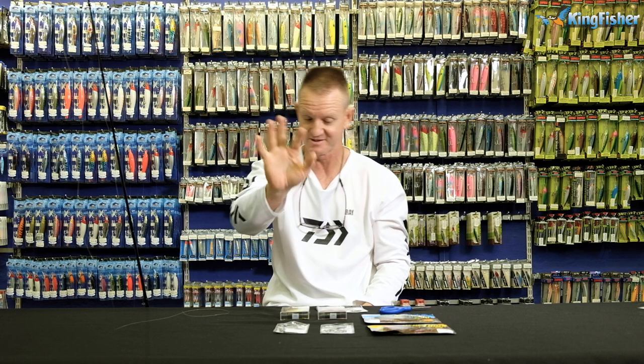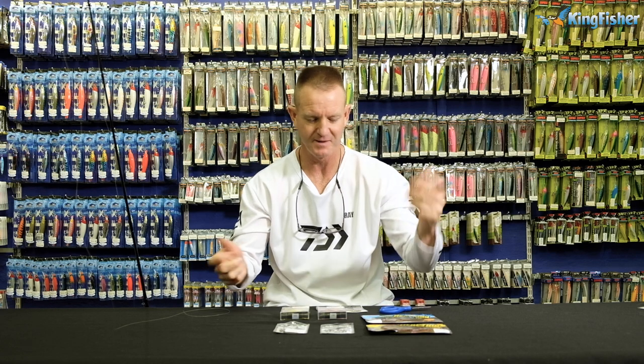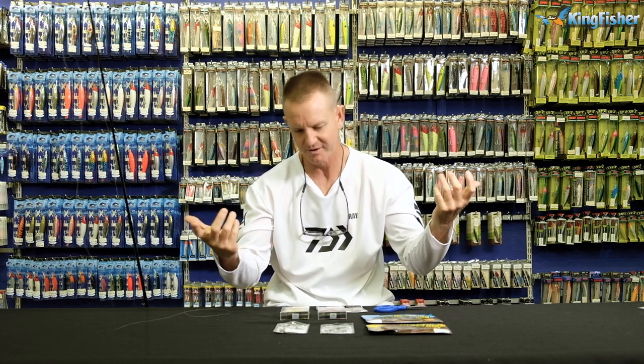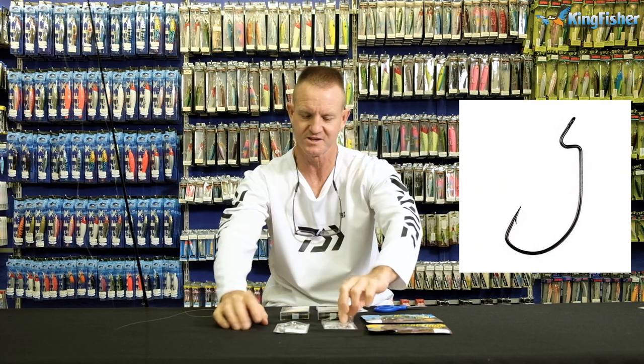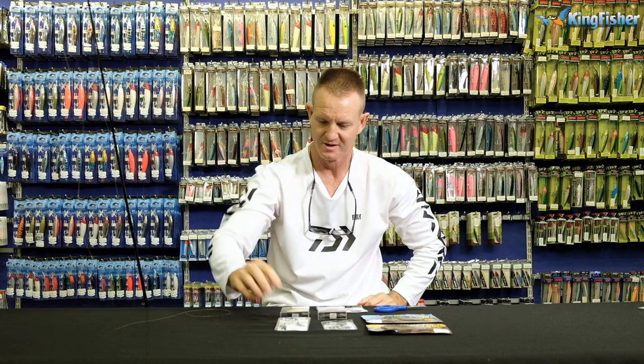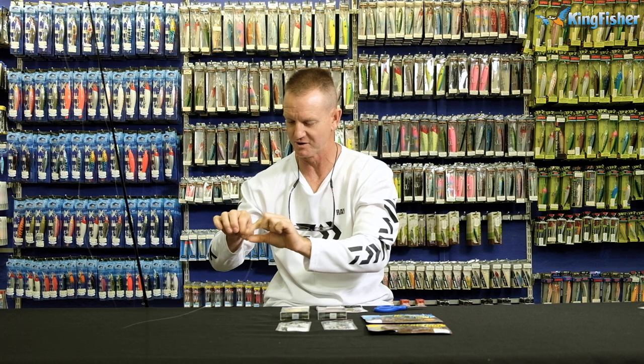The fluorocarbon goes from one kilo all the way through to 15 kilos. It's ideal for abrasion resistance against the teeth of the bass. You'll also need a couple of soft plastics, a pair of scissors, and then the hooks — we've got the Ultra Lock here, and we've also got the KVD Pin Grip hook. Let me show you how the trace for this actually works.